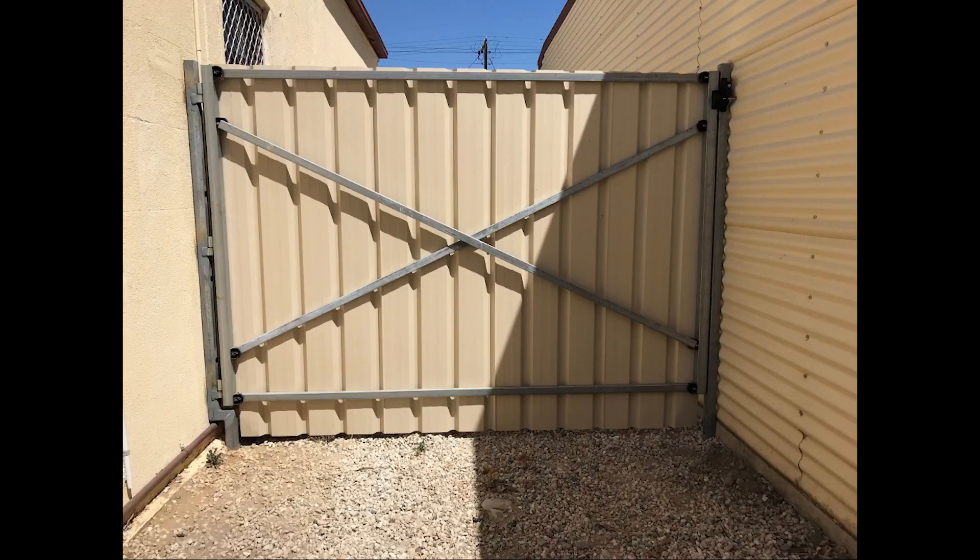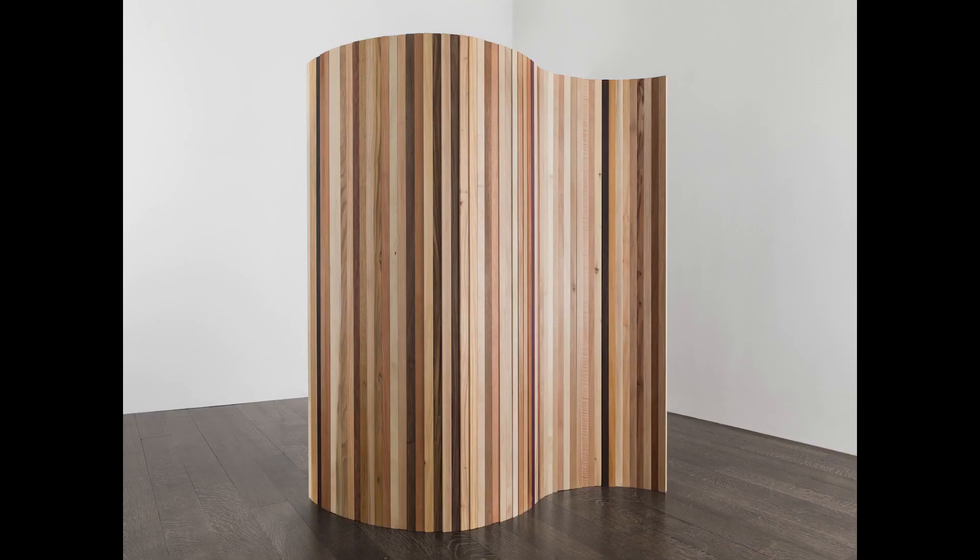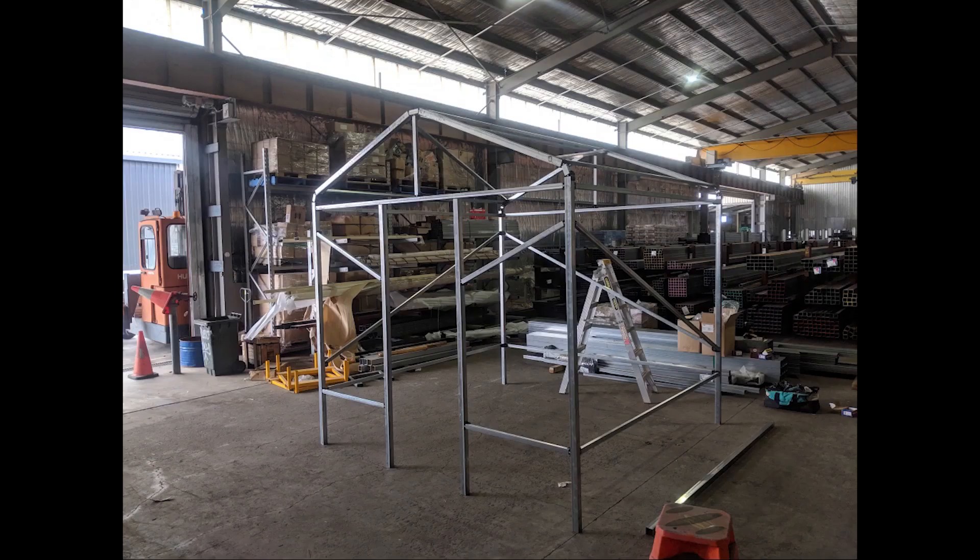The framework can be used for gates, doors, signs, dividing walls, enclosures, small sheds, or hothouses, and more.